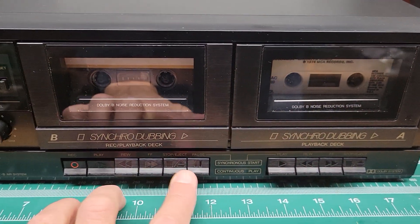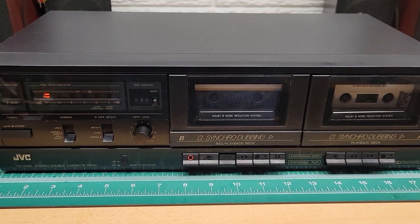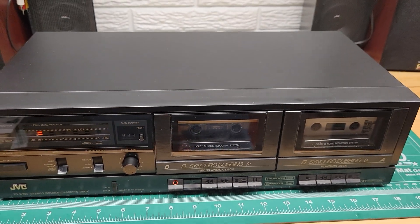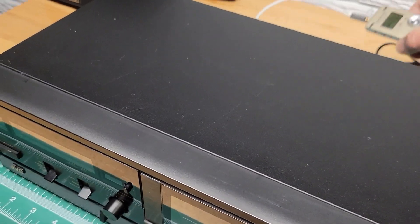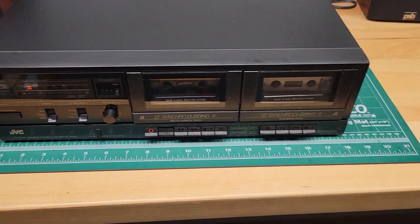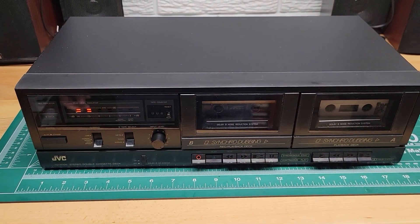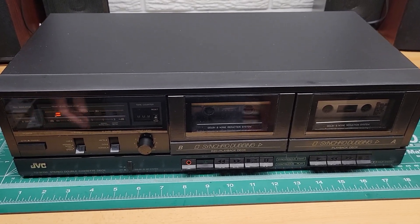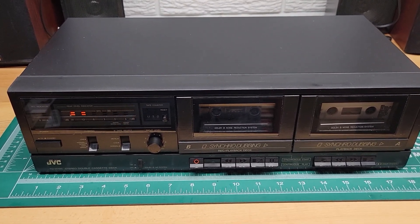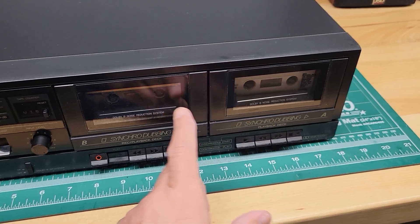I'm going to hit stop and rewind here. Now when I hit play, we're going to hear some of that piano practice I have recorded. I have this plugged into one of the inputs in the back — it's just my son playing his piano. I'll turn that up. And that's me adjusting the levels up and down. At some point here, I'm going to switch over to this tape — a Neil Diamond tape — and dub over onto this deck.